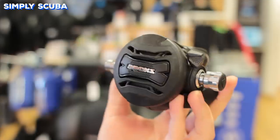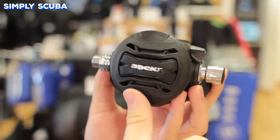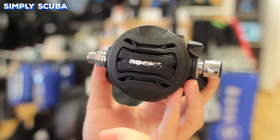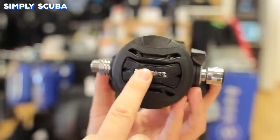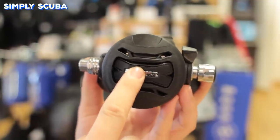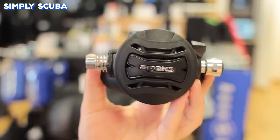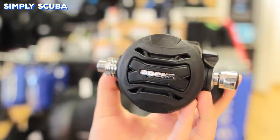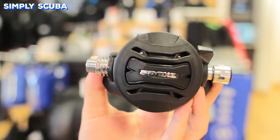Purge buttons are typically on the front of your regulator. In 99% of cases it's always going to be on the front, with the rare few being on one side. Purge buttons can either cover the entire front cover, or you can have a solid button like this one, which is graduated so the harder you push it, the more air it's going to give you. They all work in basically the same way, by opening the valve and filling the second stage with air so you can breathe clearly.